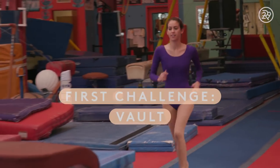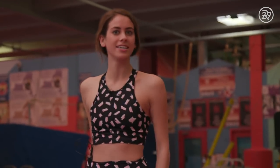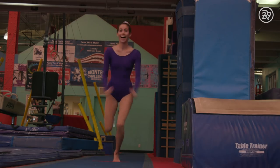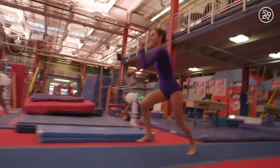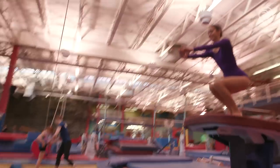Your first challenge is the vault. But first I have to change into my gymnast outfit. A great vault starts with a great run. It's got to be fast, it's got to be powerful, and you have to have the right body shapes as you hit the springboard in order to have the power and amplitude that you need for successful vaults.